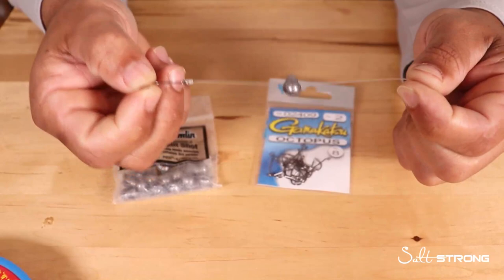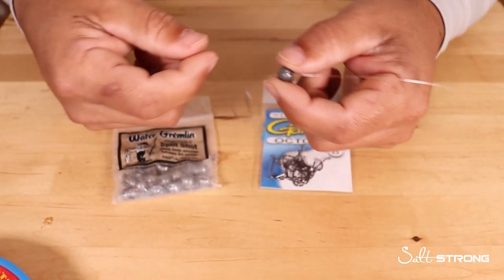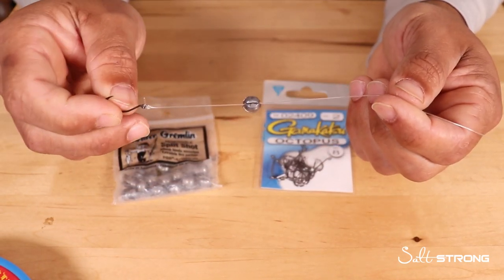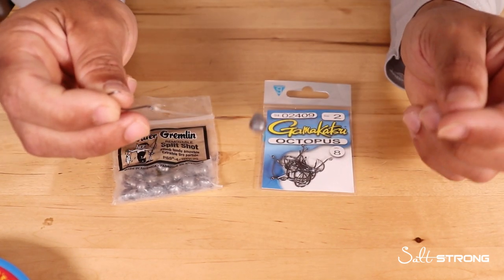So again, very simple, very effective rig to use. You don't have to go with a dropper rig and tie all these loops and knots. Just tie a hook onto the end of your leader, put a little bit of weight on there depending on how deep it is or how fast the current's going, and you're good to go.